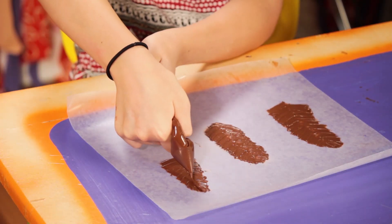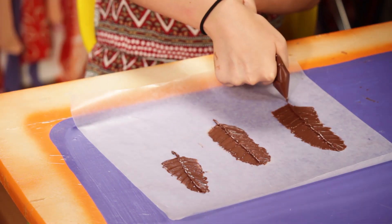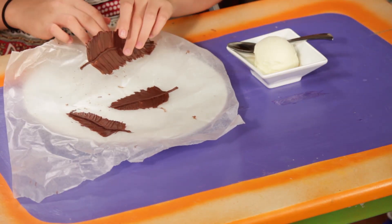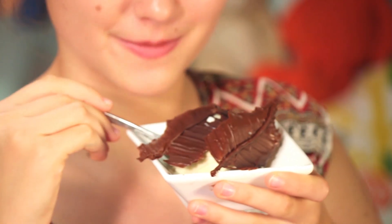Squeeze the baggie and draw a line of chocolate down the center of your feather. Place the feathers in the refrigerator until they cool. Once it hardens, carefully peel it from the wax paper. Mmm! Light as a feather!